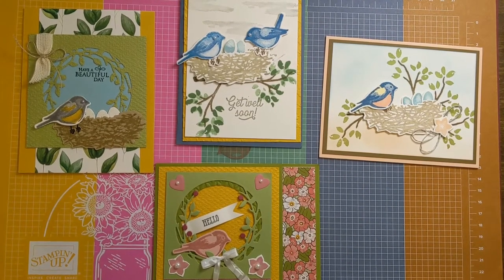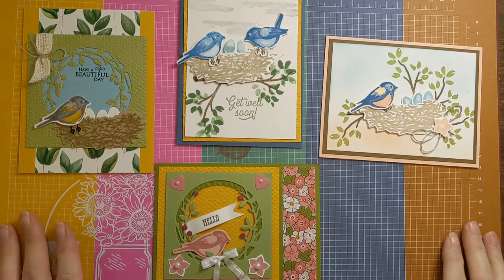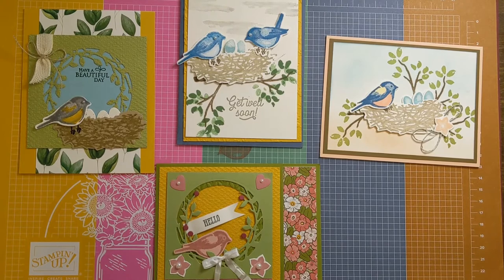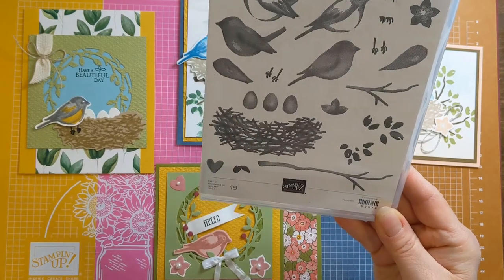Hi everyone, welcome! This is Mary from Mary's Card Cafe and I'm so glad you're with me today because I have such cute cards to share. I am doing a spotlight on a stamp set video, and this stamp set is called the Birds and Branches stamp set by Stampin' Up.